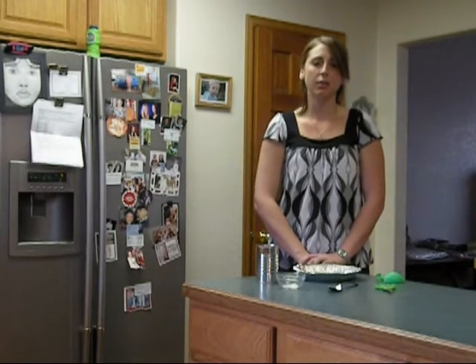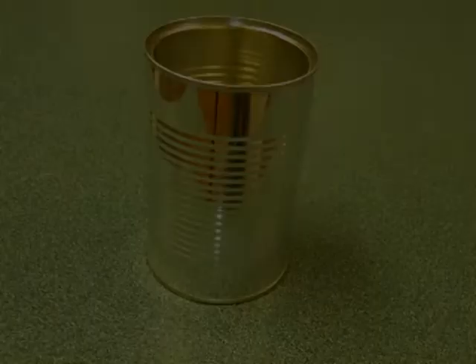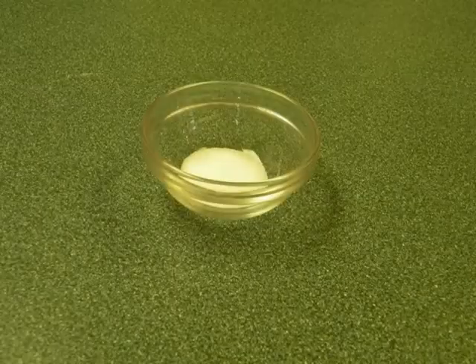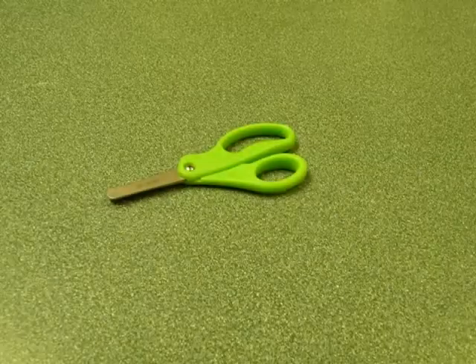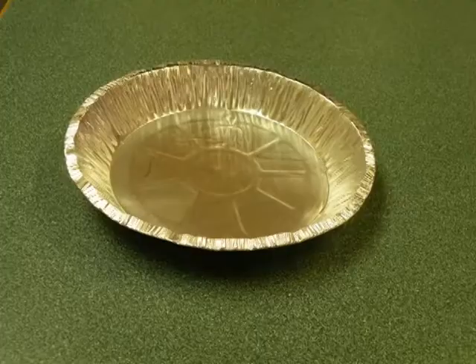The materials that you're going to be needing for this activity are as follows: an empty soup can, about a tablespoon of sugar, a spoon, a pair of scissors, a balloon, and a pie pan.